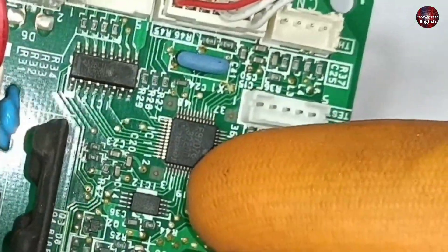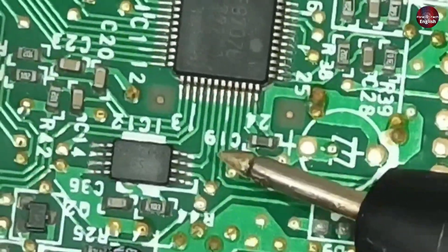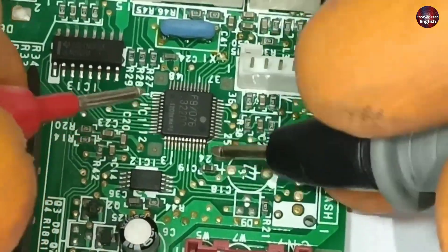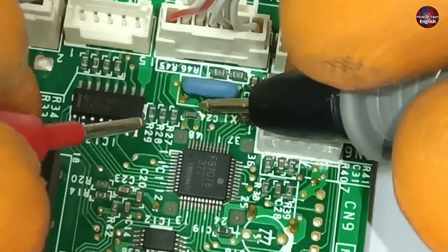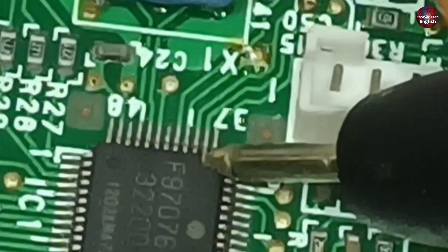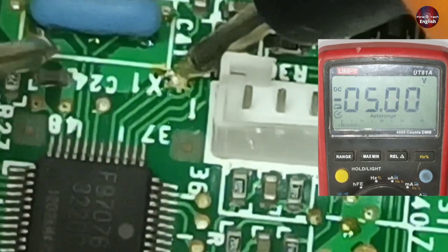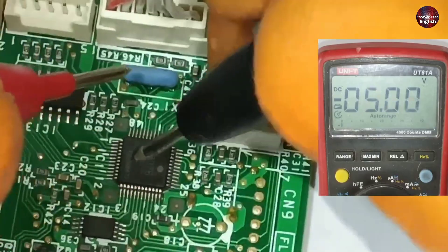Now I will check this microcontroller. I will check the voltages on pin number 24, which has capacitor number 19 attached to it — 5 volts are flowing through the capacitor, meaning the microcontroller is functional. Next, I will check pin numbers 47 and 48, with capacitor number 24 attached — 5 volts are flowing through this capacitor as well. I will now check pin number 40 of the microcontroller — placing one probe on pin 40 and the other on the ground of the capacitor shows 5 volts passing here as well. The voltages that turn on the microcontroller are all fine.